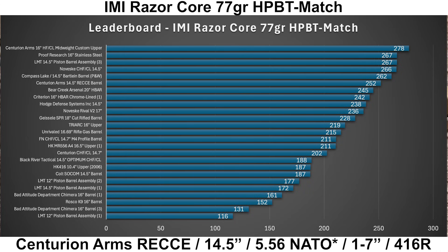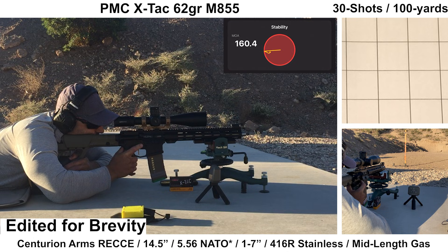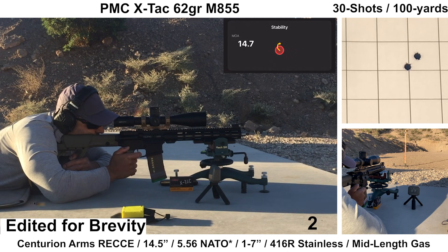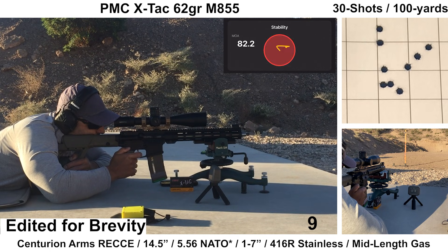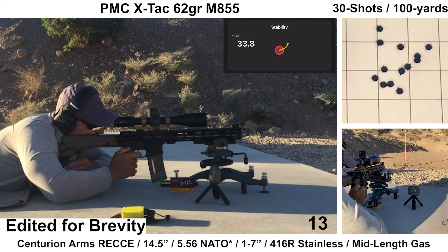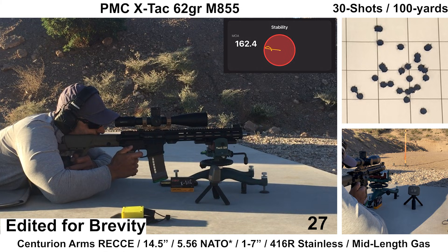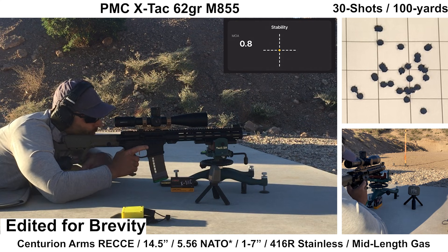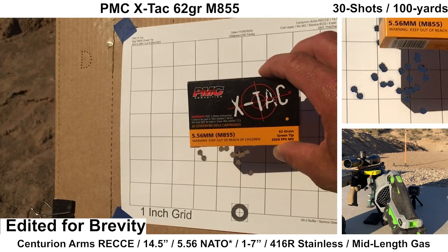Next up, we have the PMC X-TAC M855. The last group with the Rekki barrel is with PMC X-TAC 62 grain M855. I'm well aware that this ammo isn't known for producing tight groups, but I usually shoot cheaper ammo like this for training to save money, and it also makes for a decent comparison with premium ammo to see how much of a difference there actually is. Shooting felt fine on my end; bolt carrier velocity and recoil felt fine. Ejection looked pretty consistent at around 3:30 to 4 o'clock. Wind was calm; the Garmin picked up every shot, but the Mantis missed quite a few shots.